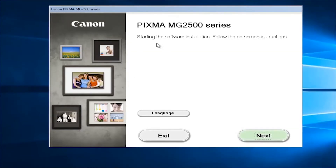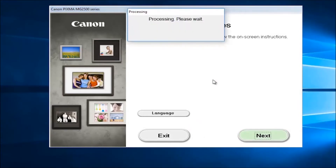It's going to say starting the installation — follow the on-screen instructions and select next. Again, this is going to look different depending on what printer you select, so don't be surprised if your appearance is a little bit different than mine.